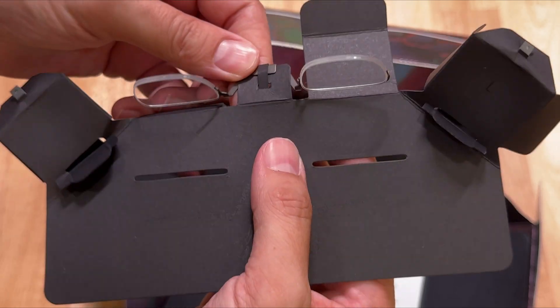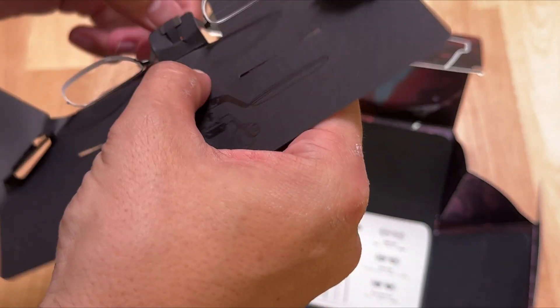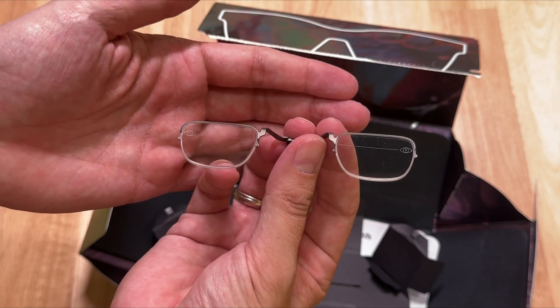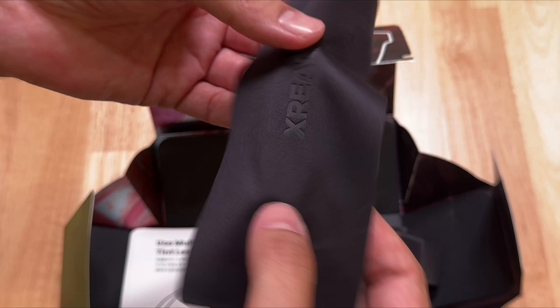You'll find the nose pads on the right and left — the medium one is installed. And here, if you're a glasses wearer, this is what you have to bring to your optician to put in your lenses. But many opticians don't do this kind of stuff anymore, so you can simply go to hansvr.com and use code MRTV to get 5% discount — it only costs $60.